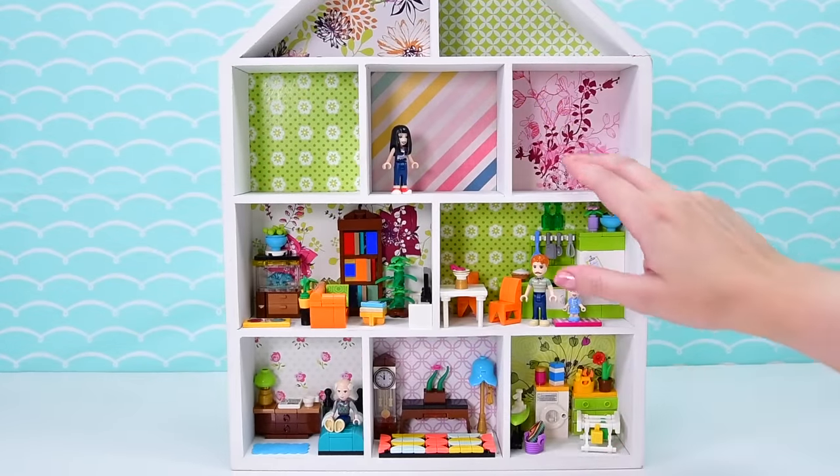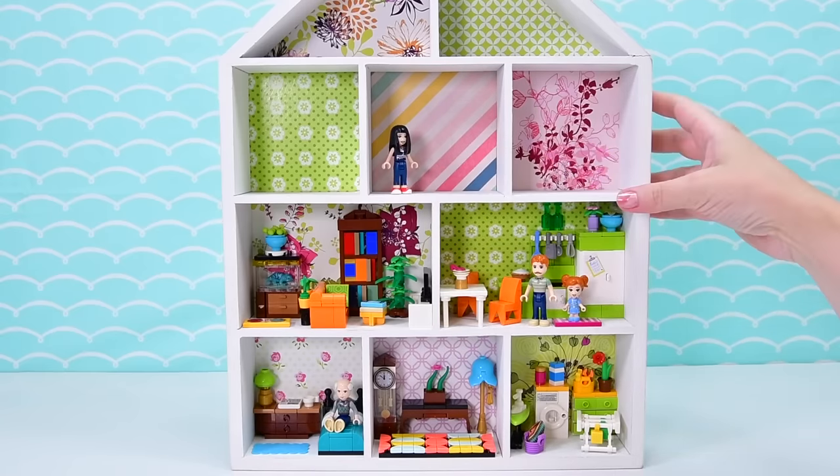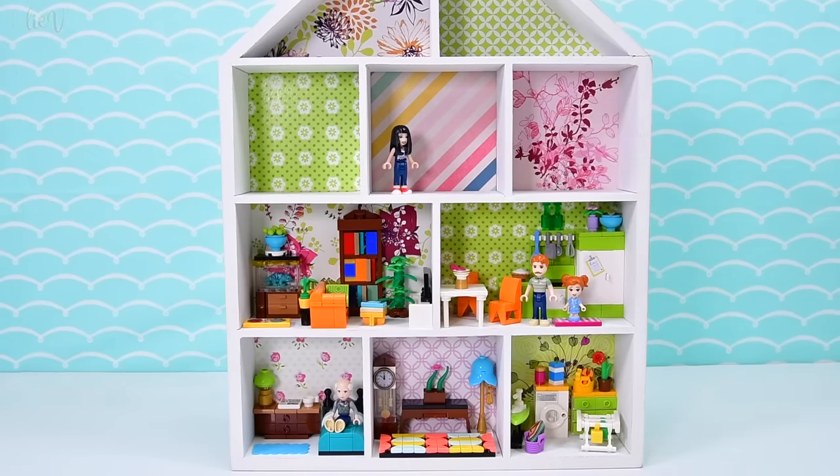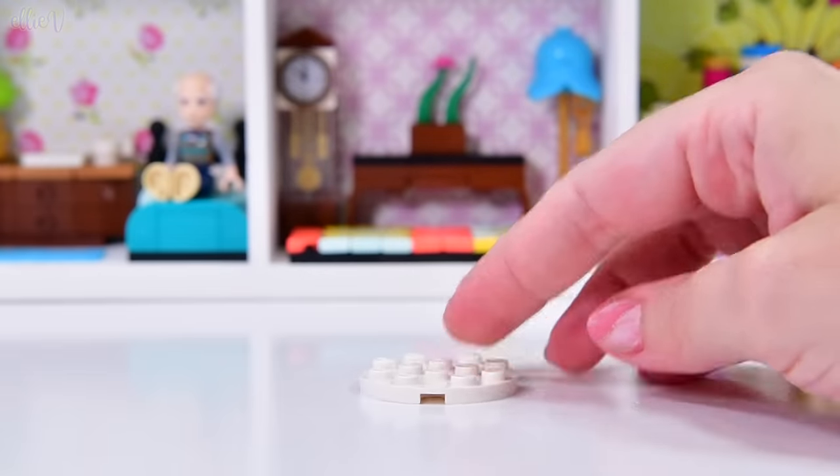This is as far as we got at the beginning, like in part one. We've populated the bottom and now we need to work on the top. We're going to go in the middle first. We're going to make a bathroom because we live in the 21st century.